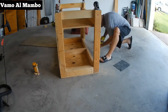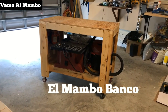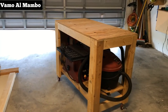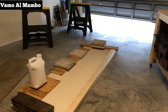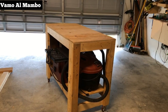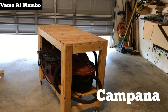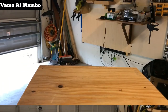Finalmente llegamos al último tornillo. ¡Sí! Bueno amigos, aquí está el producto final — ya no tengo que trabajar tanto en el piso. Si notan a la izquierda, estoy comenzando mi próximo proyecto, que es uno de los gabinetes que estoy haciendo para el garaje. Si les gustó el video, denme un like, no olviden suscribirse y denle a la campanita para ser notificados en cuanto publique el próximo video. ¡Gracias!